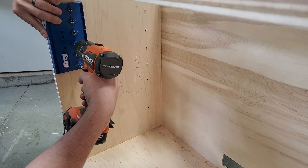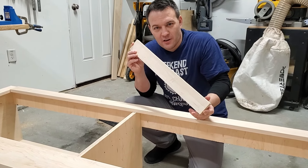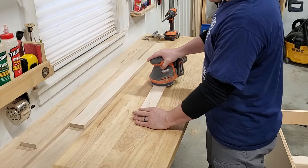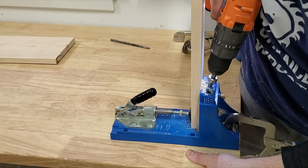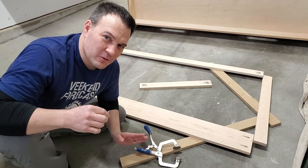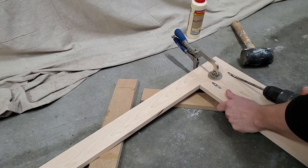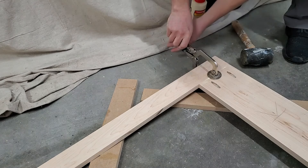Now I'm going to be moving on to the front face. To build the front face I'm going to be using the hard maple pieces that I cut earlier. It's much easier to do as much sanding as possible before you start to assemble. For assembly I'm going to be using wood glue and pocket hole screws, so the first thing I had to do was make the pocket holes. When you're working with very hard wood like this hard maple, I always use fine threaded pocket hole screws.